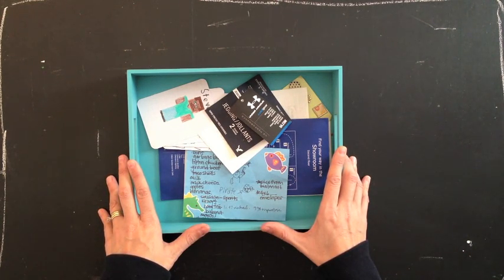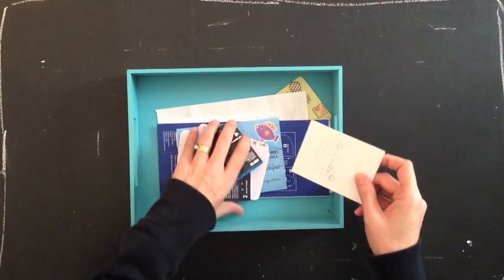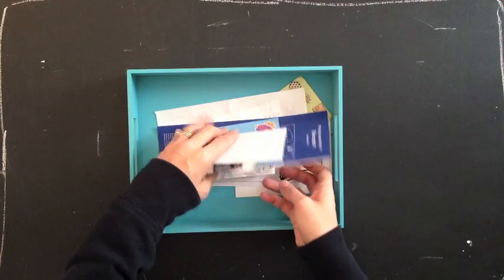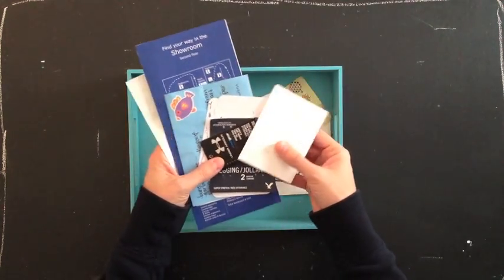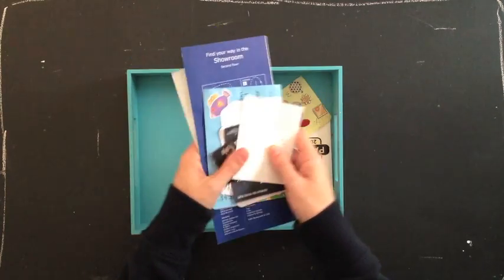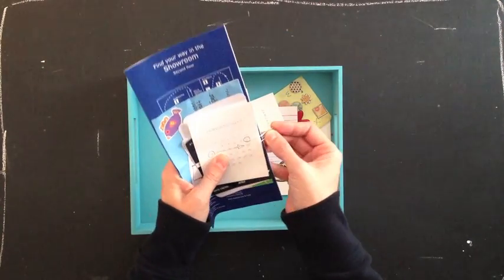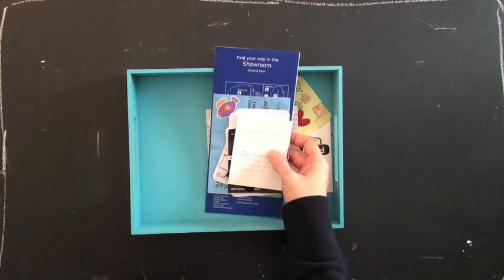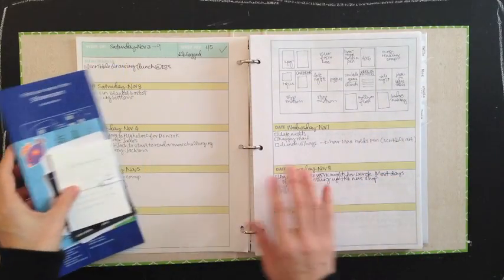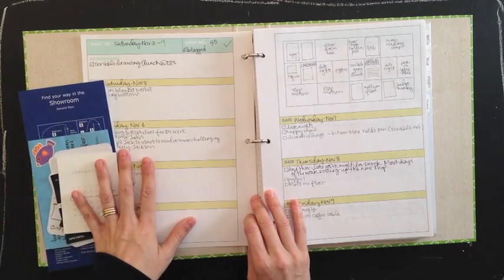At the end of the week I'll have a whole bunch of stuff, hopefully, and I'll gather that all together. This week has quite a bit — some drawings, a grocery list, some receipts from a trip to the city. I'll clip it together and take it at the end of the week with my planner.